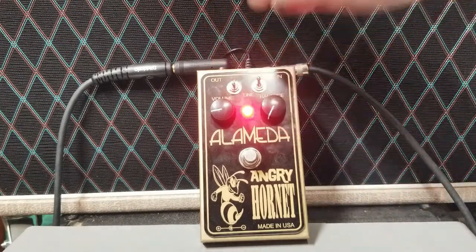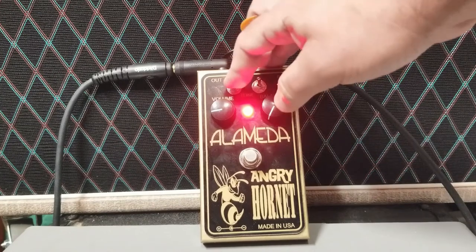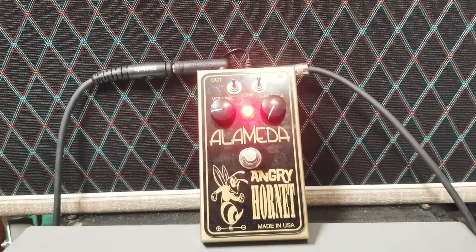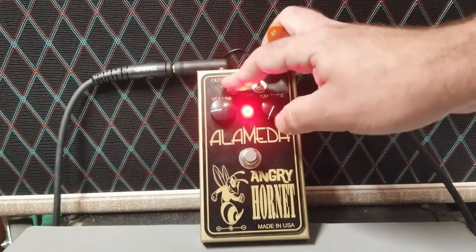Middle position. Now back up to that treble position on the treble booster. Okay, middle position. And now in that low boosted position.